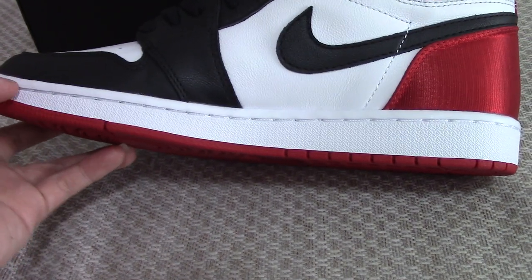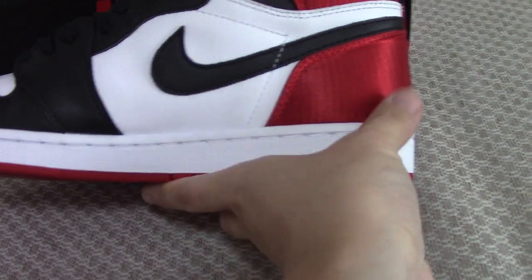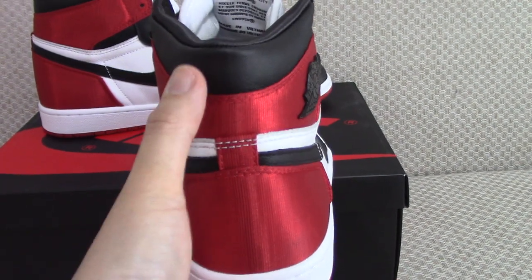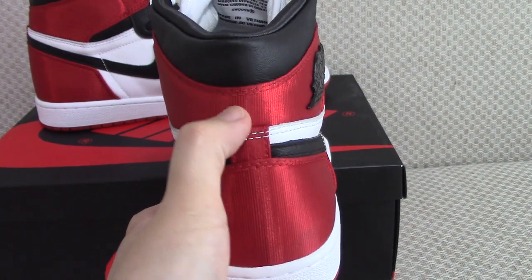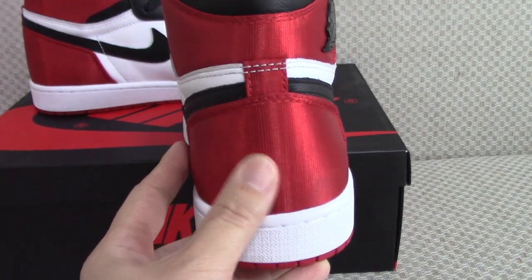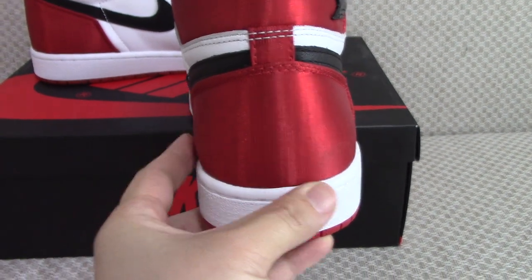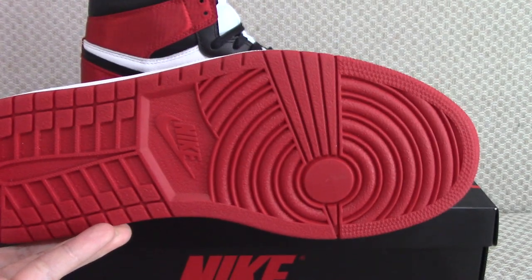There is also a single stitching that goes through the whole midsole. About the back side, you can see the design is the same as other Air Jordan 1s — just the materials are different. You can look at this — nylon, sorry, silk — and for the bottom it is the old red one.